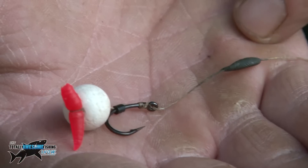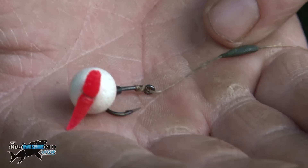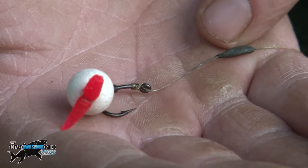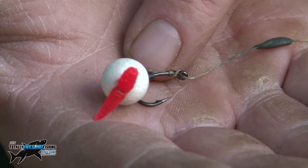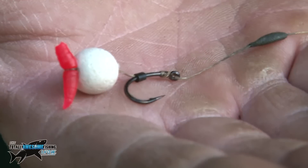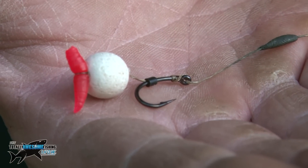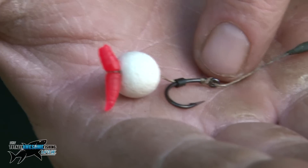I'm going to run you through the rig mechanics. We've got a little piece of rig putty here just to keep everything pinned down to the bottom, which is optional. We've got our little piece of tubing that makes the blowback rig. Then we've got our white pop-up tipped with a red plastic maggot, which is perfectly balanced to the weight of the hook, so the hook is just wafting around off the bottom. Now I've explained how the rig works, and now I'm going to show you how to tie this in a PVA bag, although you can use it by itself and you'll still catch.